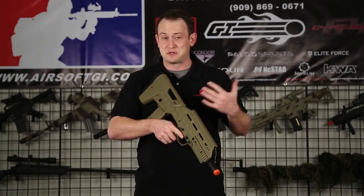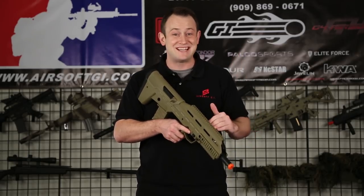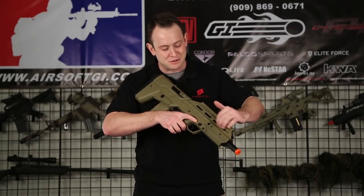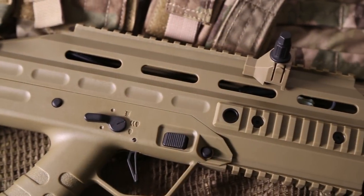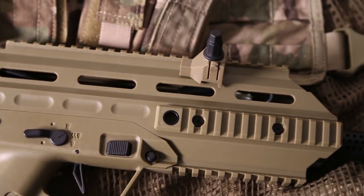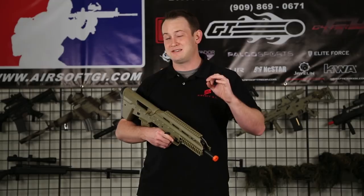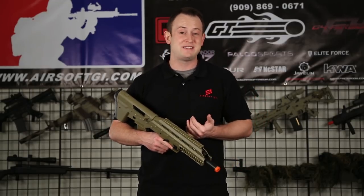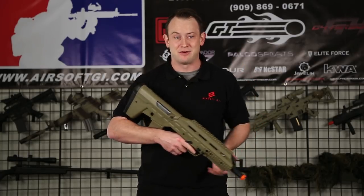This gun functions with, as far as the brochure says, an 8.4 volt mini or 8.4 volt stick type battery that's going to be inserted into this compartment right here. You press these two little plastic tabs, pull the front end out, and stick the battery right through here. There's quite a bit of space. We actually tested it with a Tenergy 20C 7.4 volt 1,000 milliamp lipo battery.